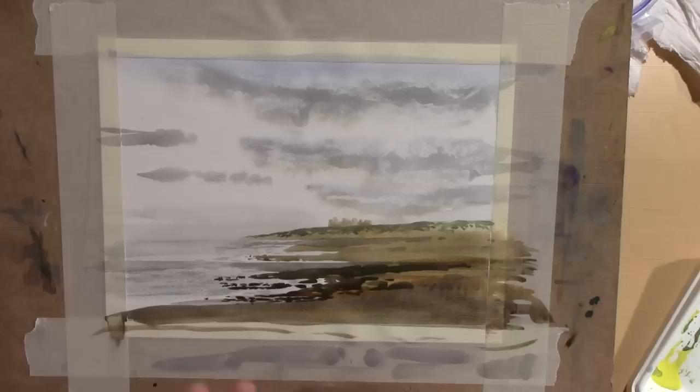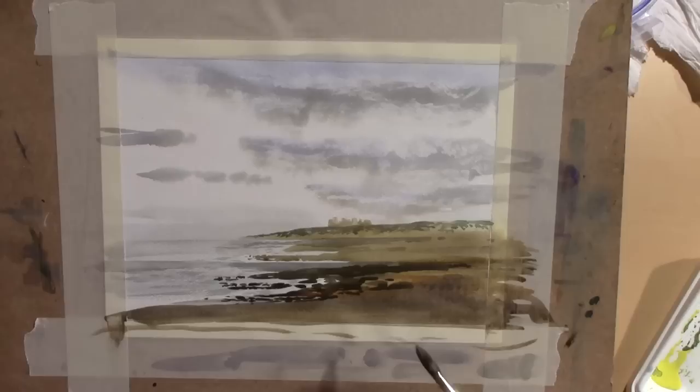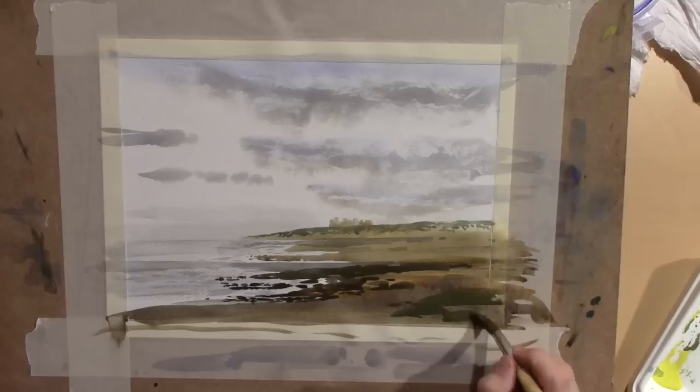Do you see how when I've added this, the background castle and beach fall away a little bit? As do the dunes - the sky, which seemed such a big deal, starts to drop back. Let's go a little bit more heavy and decisive - I'm going to add a couple of big rocks, a little bit more colorful here, sitting on top of the last layer.